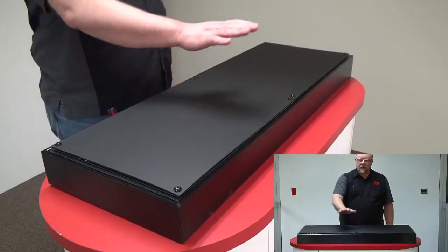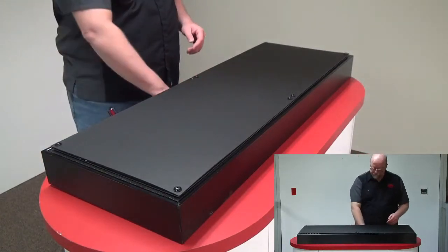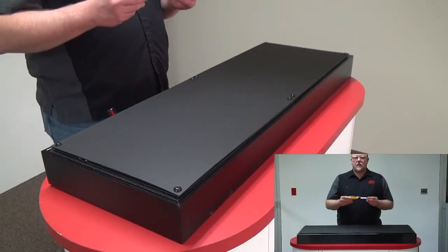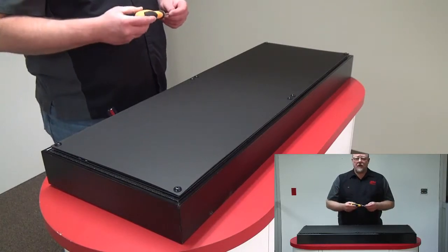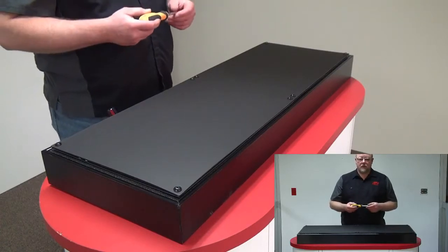Today we're going to be replacing the number 2 LED panel. With every replacement LED panel that we send out, we also send a number 3 Phillips screwdriver. That's all the tools you'll need to replace the user serviceable panel.